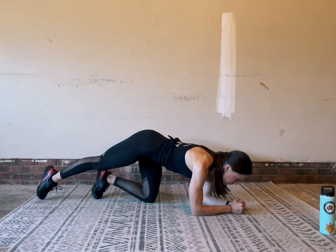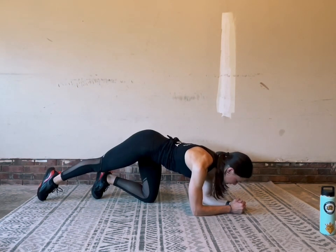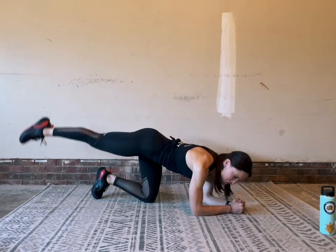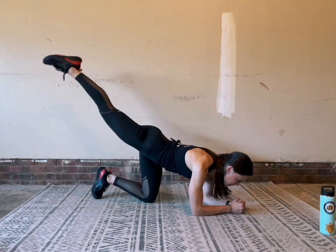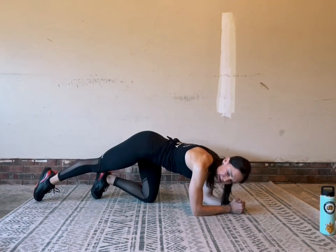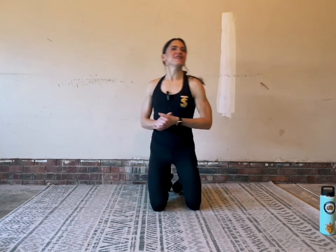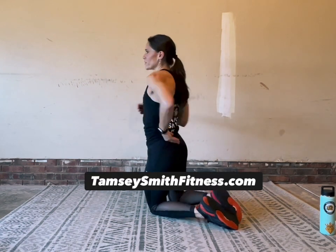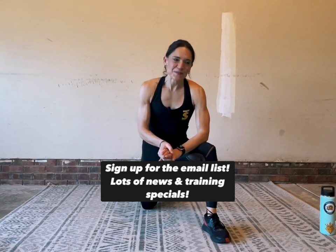I'm so grateful that you joined me for this Make Yourself at Home workout series. Please check out the rest of the playlist — there's a lot to choose from. Make sure you go to my website to check out my training plans; I have a whole training plan dedicated to the Make Yourself at Home series. Breathe in, breathe out — last one and rest. Wonderful job. You can repeat this if you didn't get quite enough, but it's also a great finisher to do just once. Check out the website, look for merchandise, and sign up for my email list. Thanks for joining me — I'll see you soon.